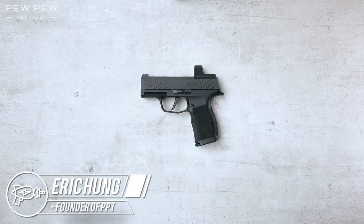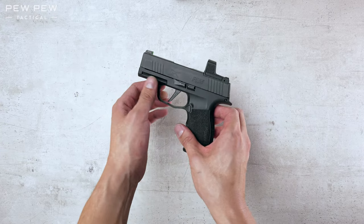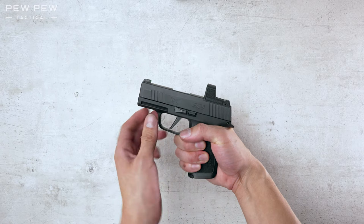Hey guys, this is Eric from pewpewtactical.com. Today we're doing a field strip of the P365X. Now this will work for other pistols in the P365 line, but let's make one special for the X. Now the X has the larger grip of the XL, but the smaller barrel length of the regular 365.